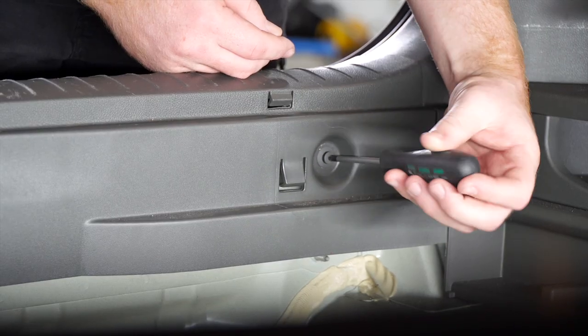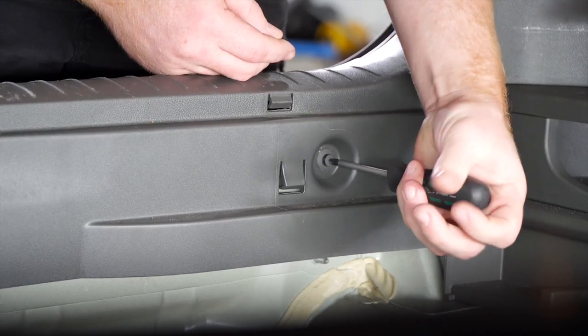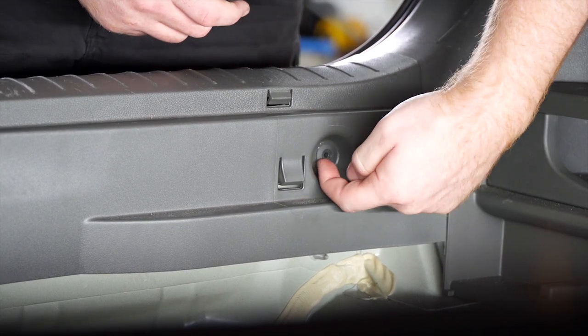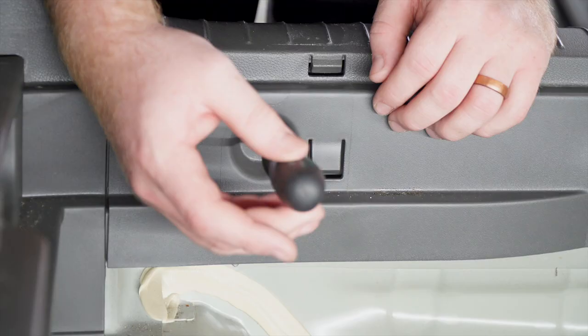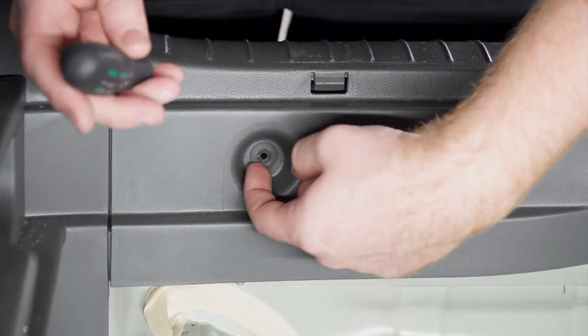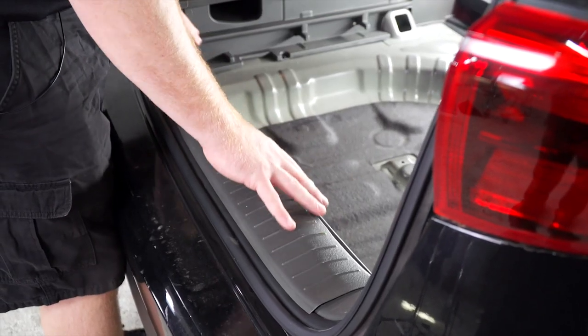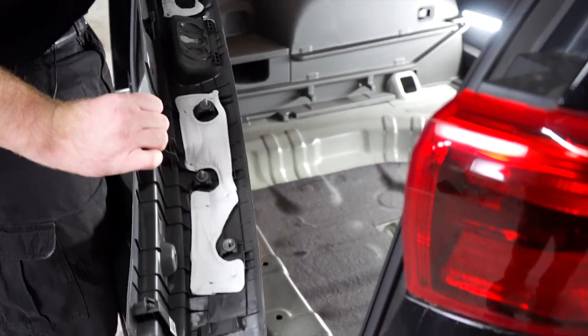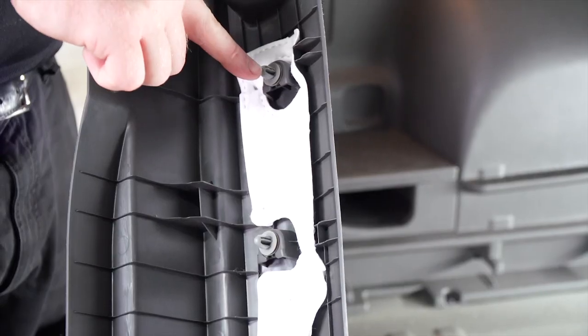To remove the pin, you're going to remove the center section with the Phillips screwdriver, then pull it out, and then we'll remove our scuff panel by pulling up — it's held in by these clips right here.